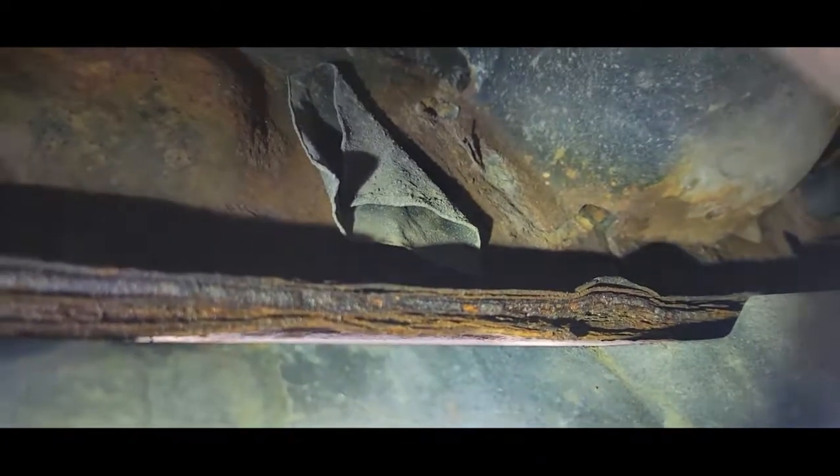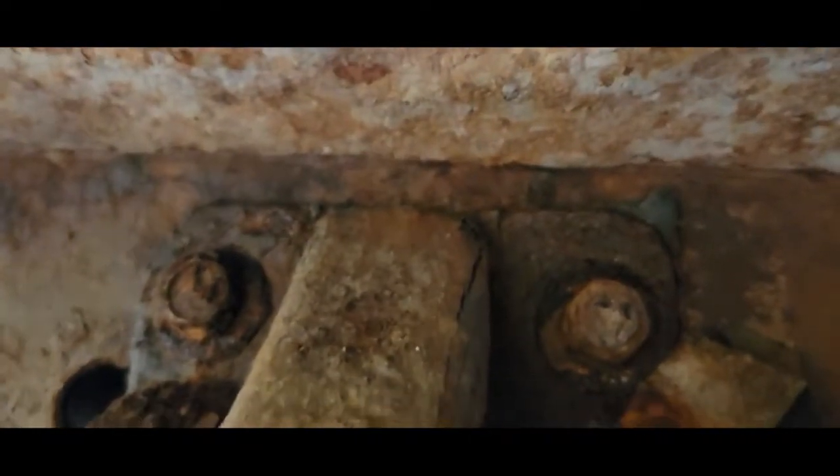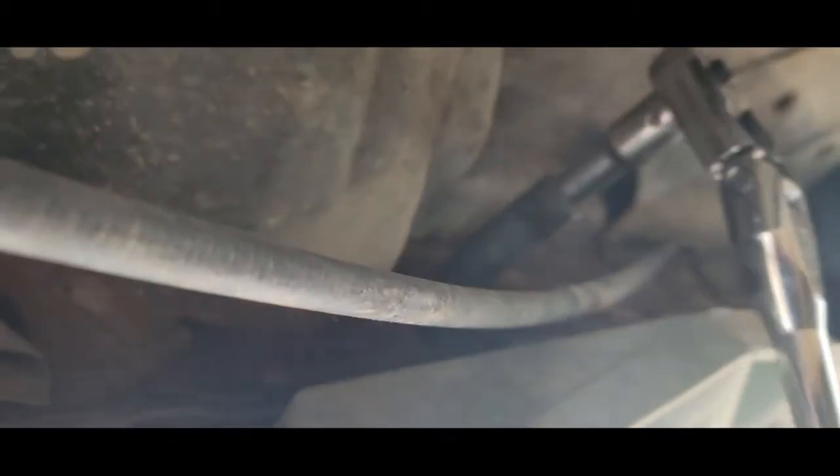There's not a lot of room between the frame to get a gun up here, but believe it or not I used this six-point impact 13 millimeter and every bolt loosened. I'm going to get an air ratchet or electric ratchet to take them out the rest of the way. I tried a bunch of extensions and offsets and couldn't get in there, and the battery ratchet isn't strong enough, so we're back to hand-turning. It looks like there are five bolts total.